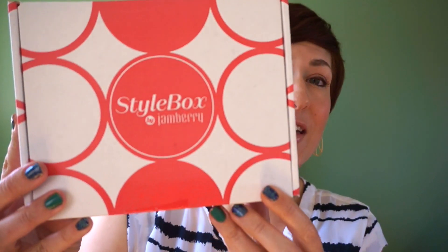They've made it now so you get a custom box depending on what your quiz results are. The cool thing was they released a video beforehand so you can always change your quiz result if you want to, if there's a box that you think you're going to like better. So this is my box for the month and this is the feminine box.